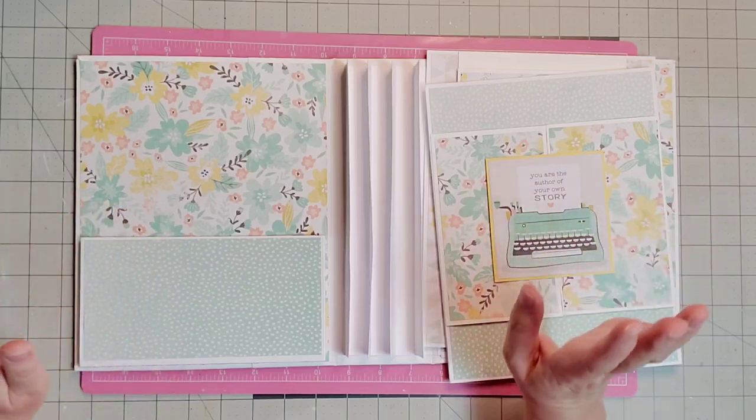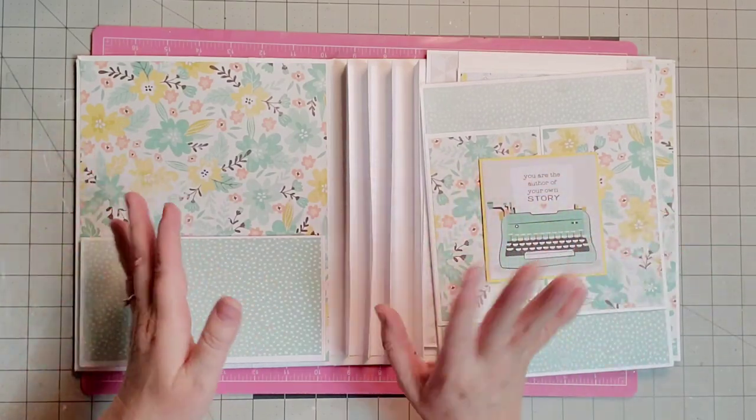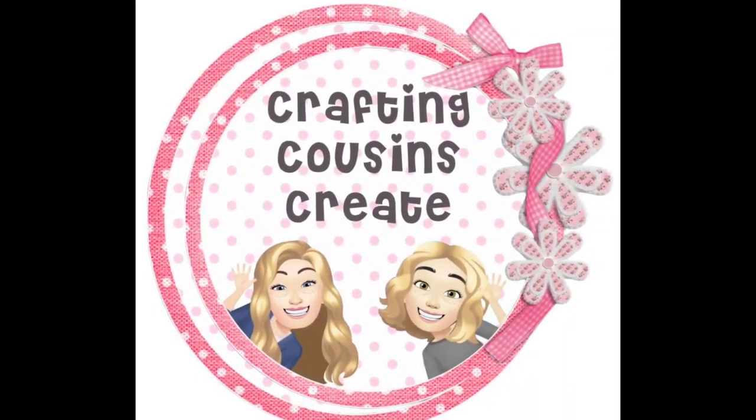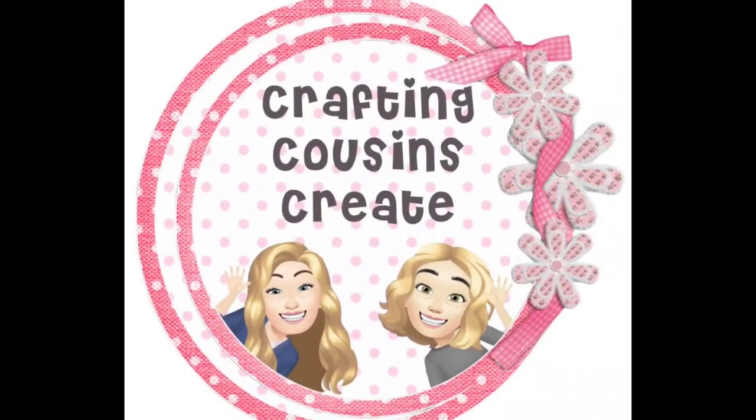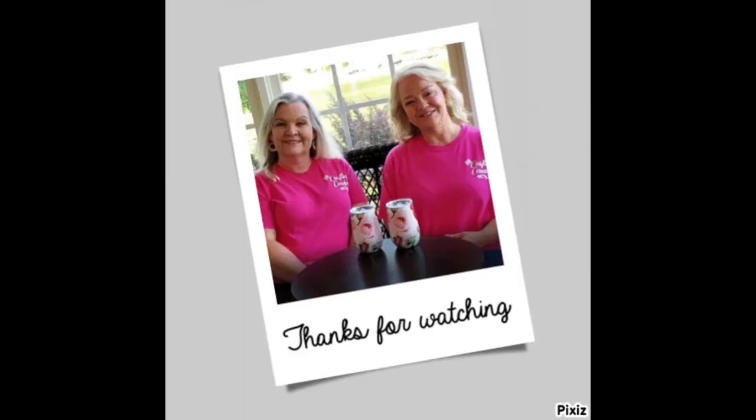Thank you guys for joining me and I hope you have a great weekend. Bye y'all! Thank you so much for watching today. If you saw something you like, give us a big thumbs up. Leave us a comment and let us know what you think and if you have any suggestions — we love hearing from y'all and it really does help our channel grow. Bye y'all!